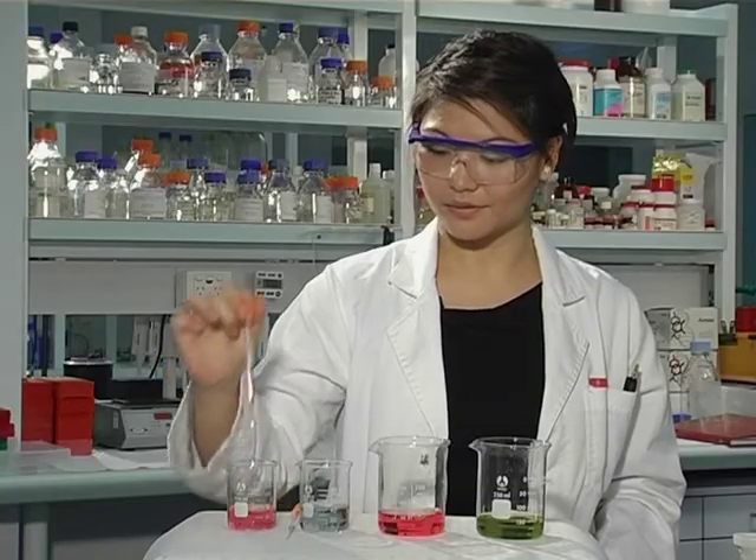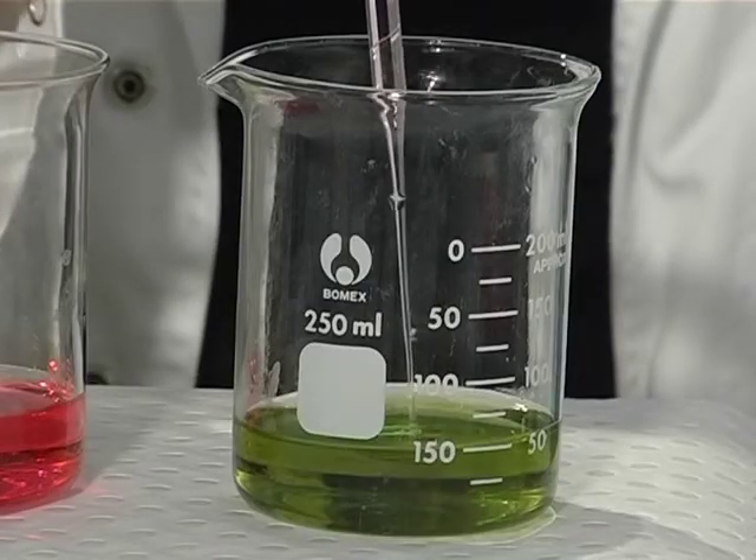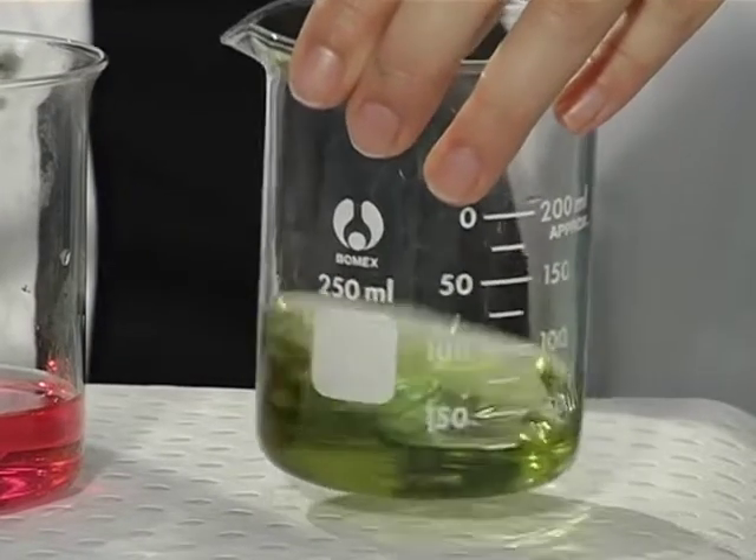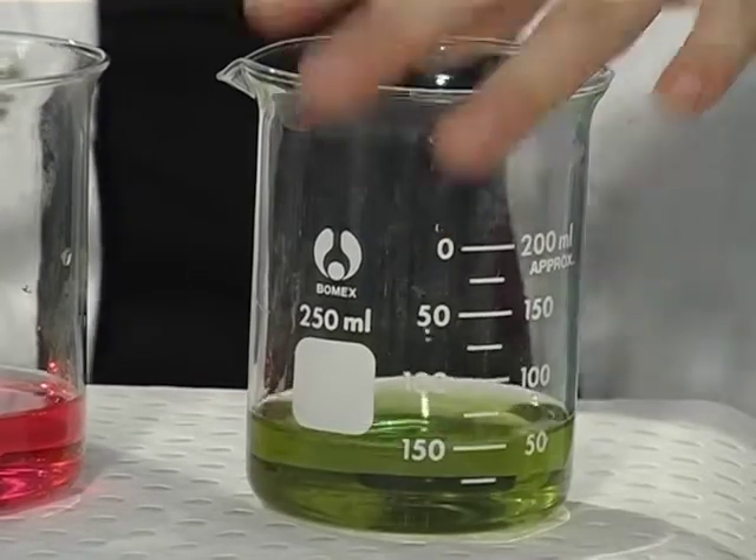But what do you think will happen if I add some of this acid to the buffer? As you can see, the colour of the buffer stays the same.